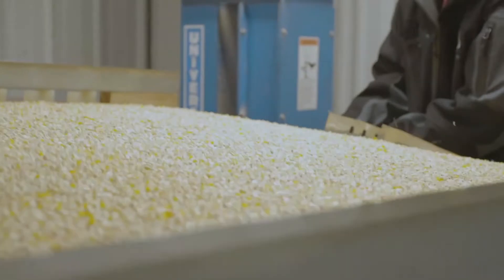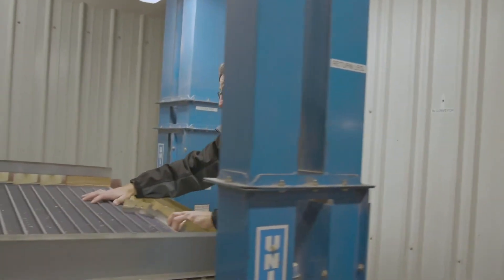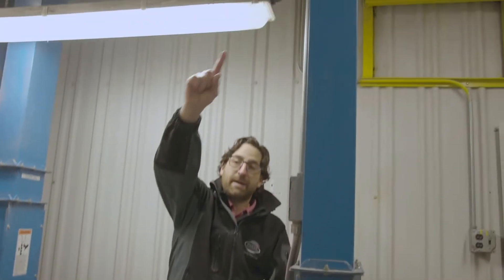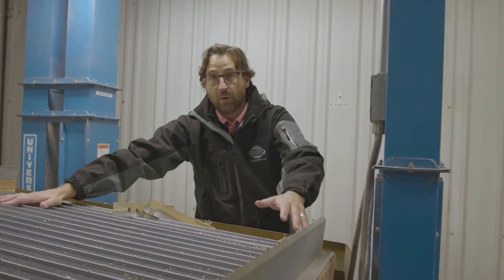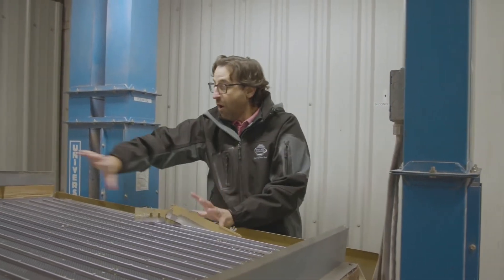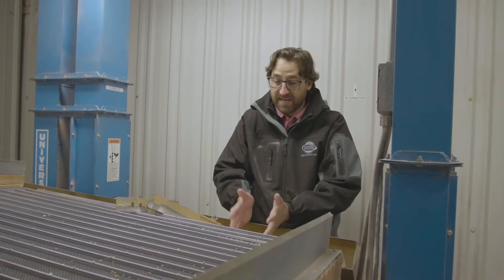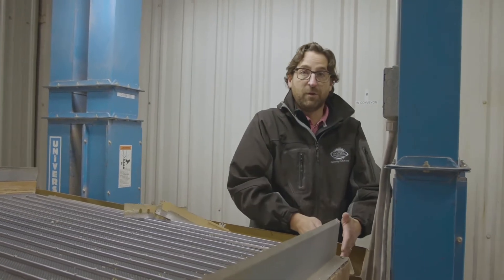Everything that falls off the good end of the table is all good corn — it's heavy, high density, and has worked its way off the table. Anything that falls in between this gate is what we call rerun: it falls into this leg, goes back up, and goes right back on the table — similar to the color sorter, it has to make a final decision if it's good or bad. We adjust this gate based on how much trash we want to discard. This small gate on the far side is just for a little bit of final discard that gets thrown away.